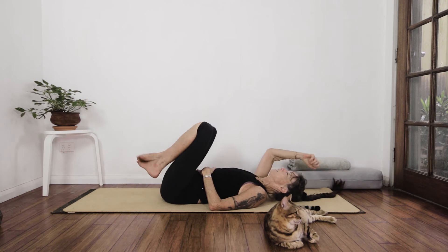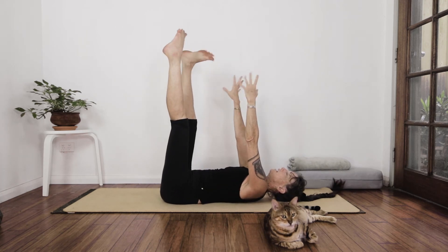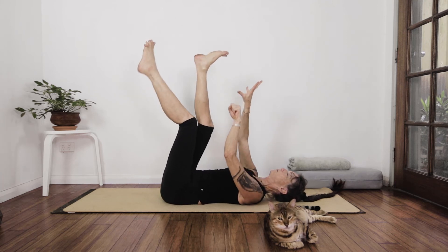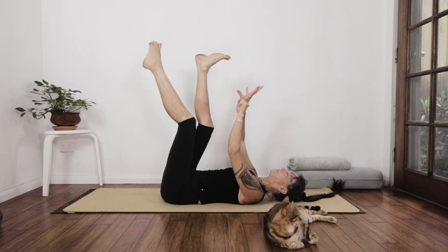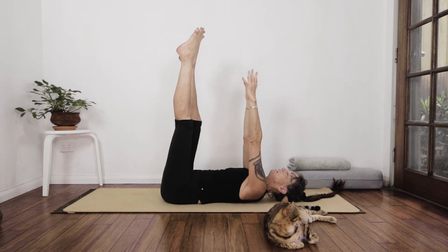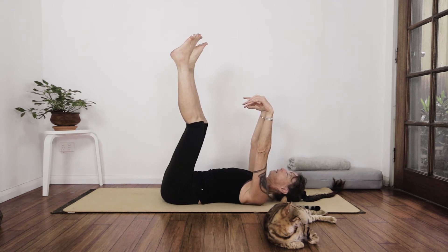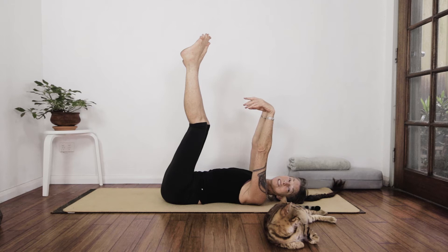Do a quick legs-up-the-imaginary-wall stretch. And let's just do some cat making-bread moves — because we have the cat influence here. This is so good for the wrists, the toes, the ankles. Stretch and relax. Just take a moment here. Deep breaths and let the body just chill for a moment.